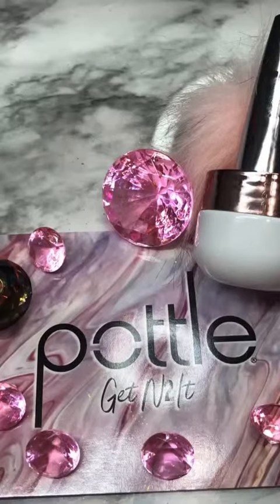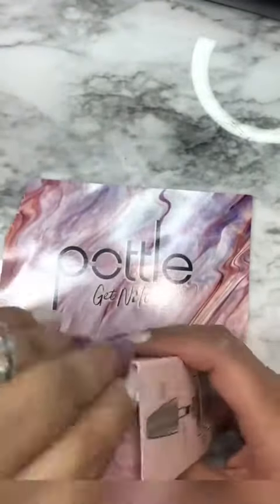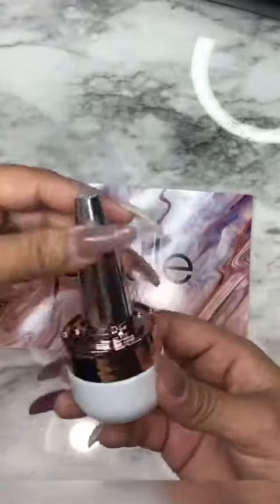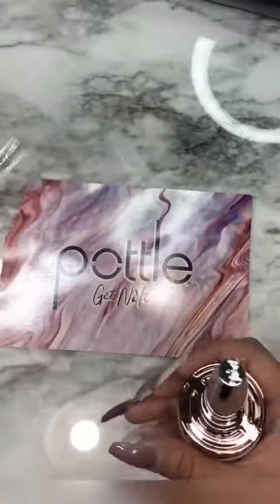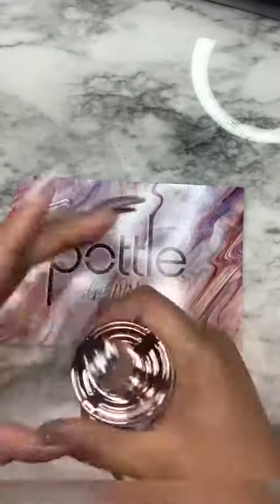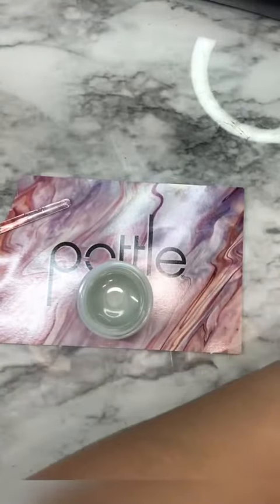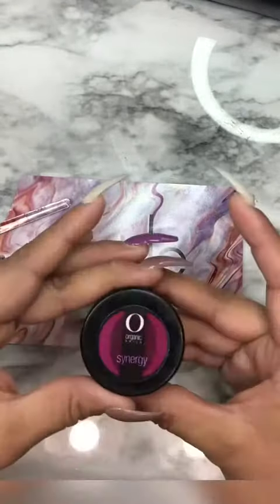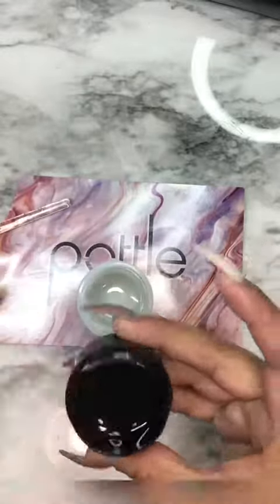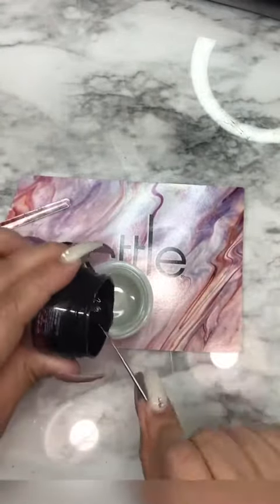Hi everyone, I'm super excited to show you this awesome product called Puddle. This is a must-have for all nail techs who custom make colors for clients. This company took care of every little detail — it comes with mixing beads, the rose gold, and a glass stick to mix with.